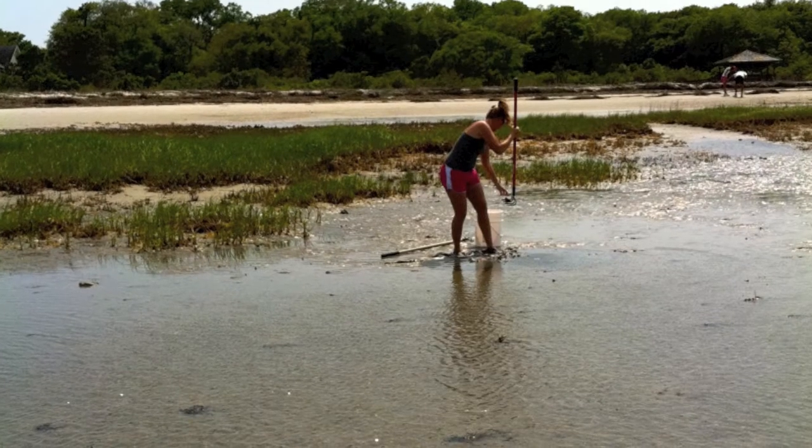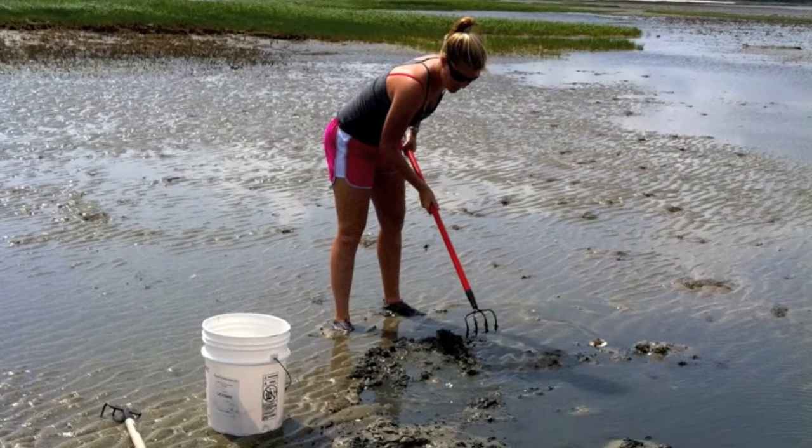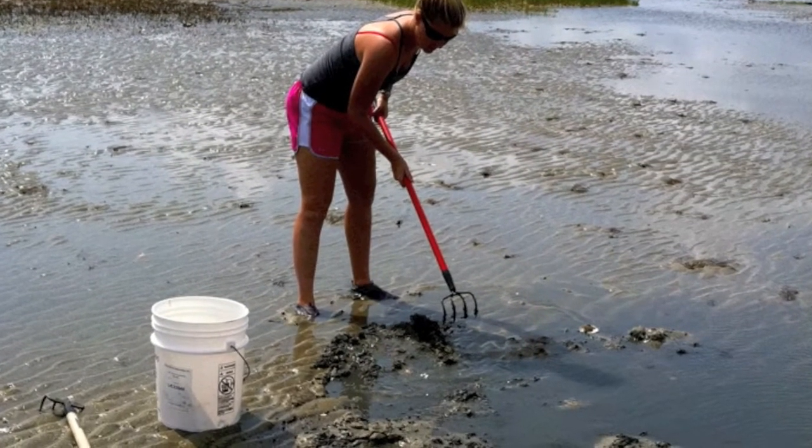Step three. You want to pick the perfect spot on the beach for your clamming. What you usually want to do is start out somewhere and just see if you get one with the next couple strokes. And look, if you do, then you found a good spot. Continue your raking and hopefully you'll find lots more.